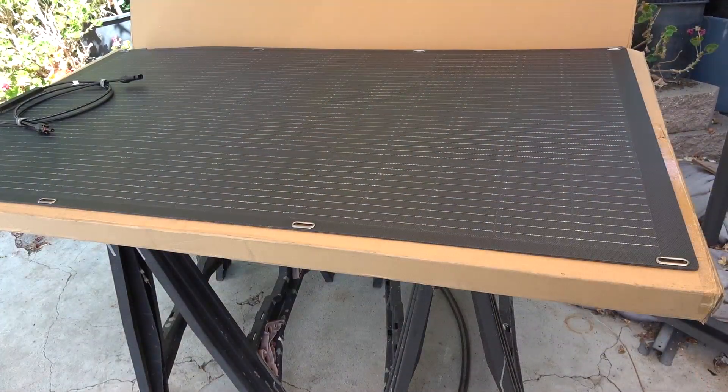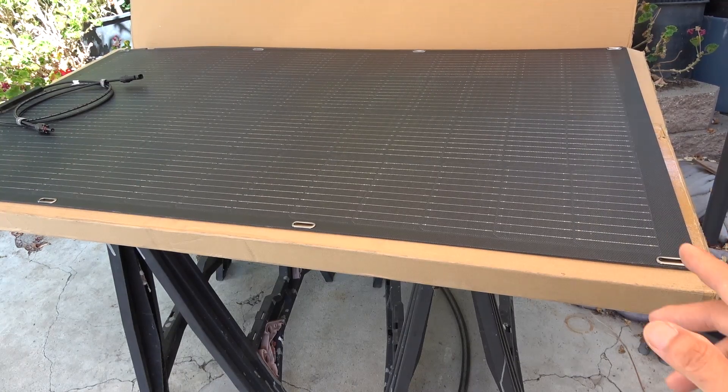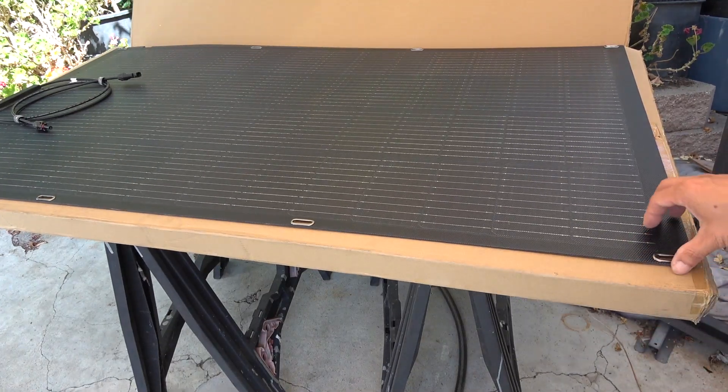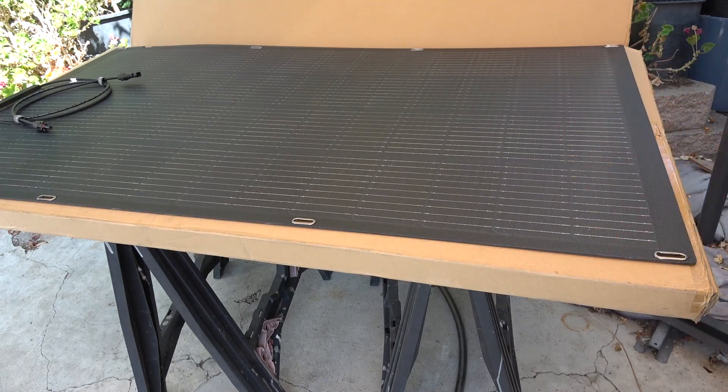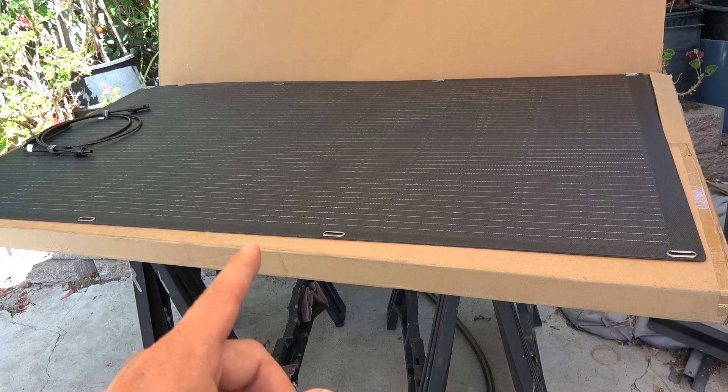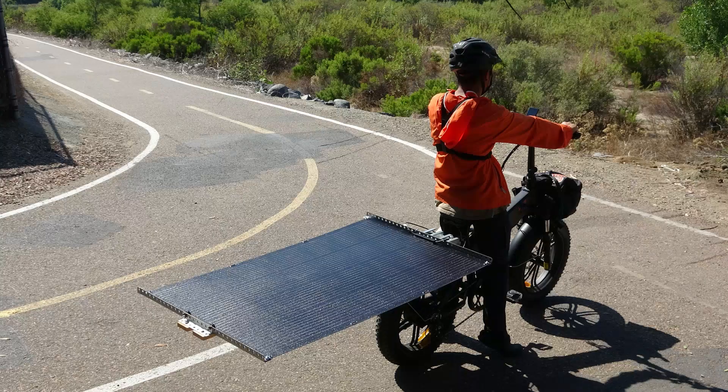Today I'm reviewing the All-Power 200-watt monocrystalline flexible solar panel. It's very thin and lightweight, meant to be portable. I'm going to put it on my solar e-bike to see how far I can go with it.